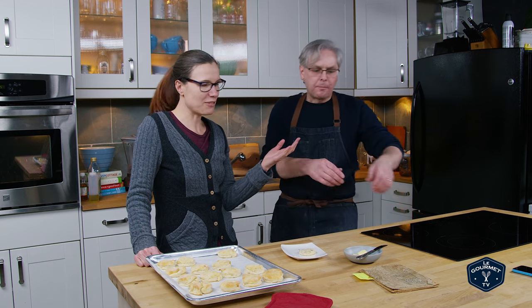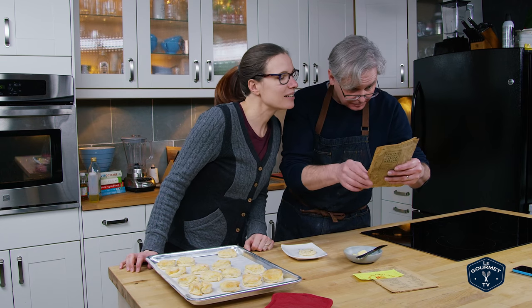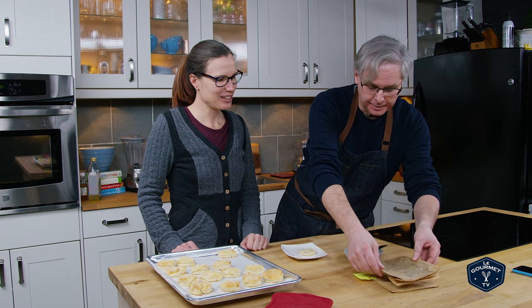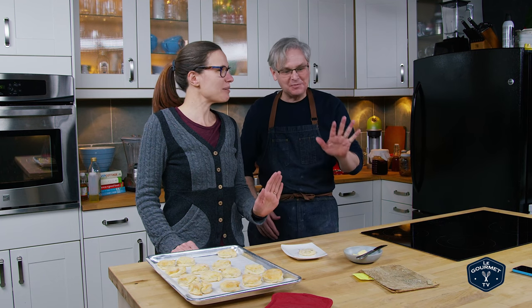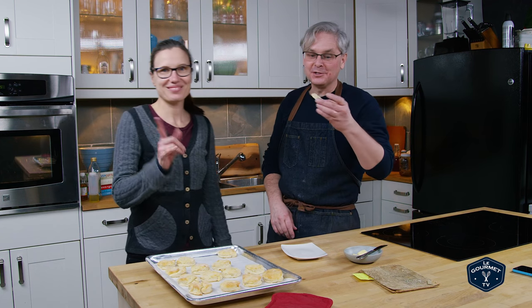So a big shout out to Mrs. John Ward — thanks very much. This book is getting to the end, we'll use those again. Be careful with it, that's a precious item. So I'm going to finish my biscuit. Thanks for stopping by, see you again soon.